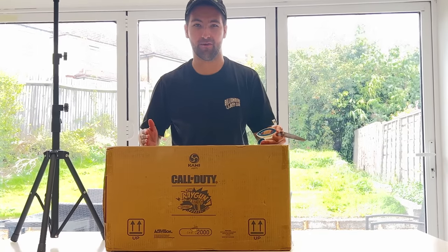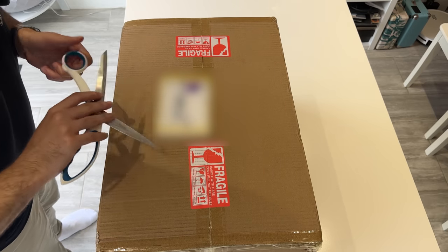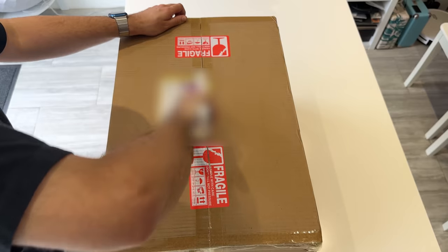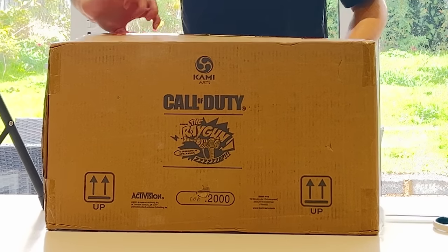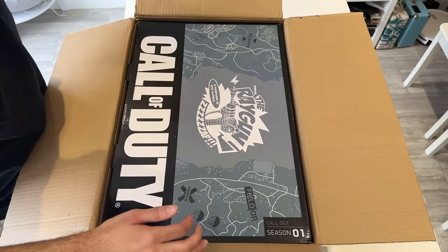Here we have the box for the Call of Duty ray gun and we're going to unbox it. We've got this angle and then a bird's eye view angle, so we've got the perfect unboxing experience. As we open the box you can see on the front it says 'Ray Gun' and then it says a number out of 2,000, which means there's only 2,000 of these in the world.